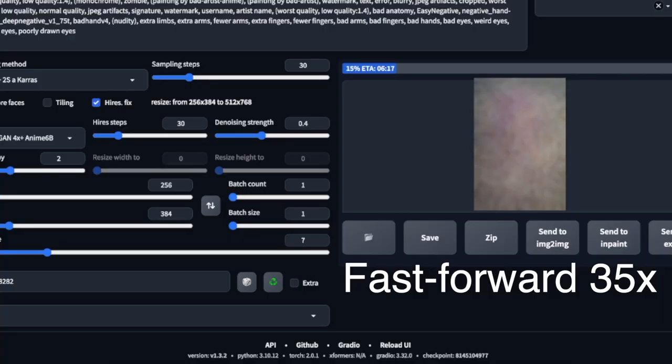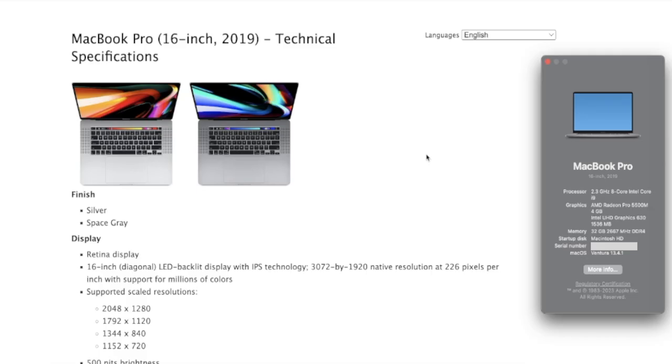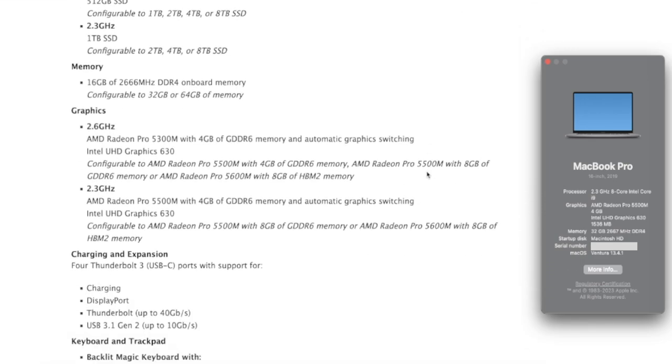Over the past few months, I've been toying with Stable Diffusion on my 2019 16-inch MacBook Pro CPU, but the process was painstakingly slow — it would sometimes take more than 10 minutes to generate an image. I needed a boost. My MacBook actually has a dGPU, but it's an AMD card, and everything AI needs NVIDIA.